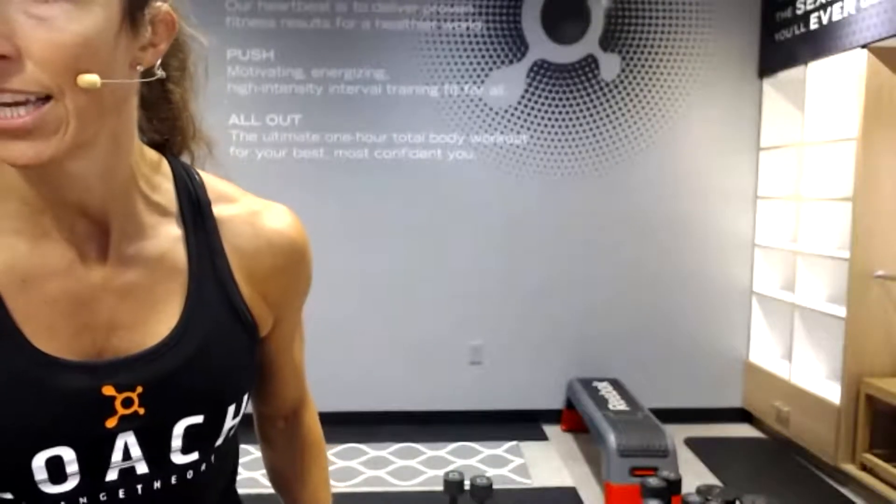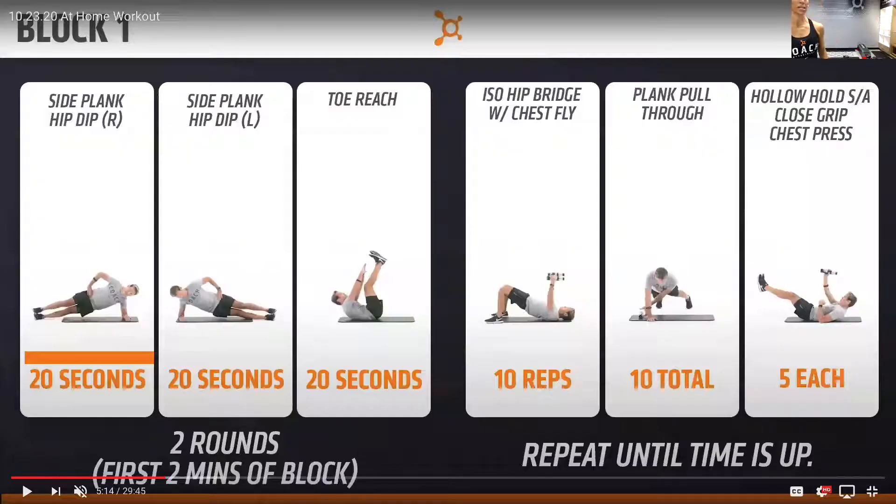So the first two minutes we're working together and then you're on your own. Get yourself ready into that side plank. We've got 20 seconds of work here, going right into the other side. Y'all ready? Here we go — in three, two, one, let's do it.